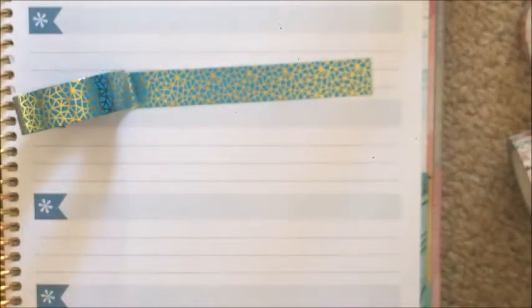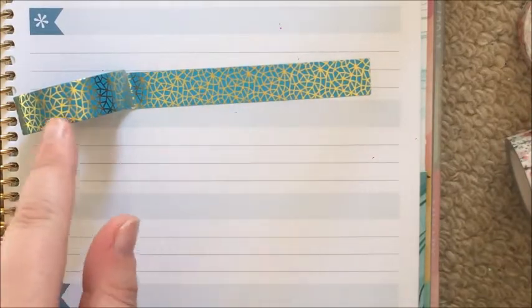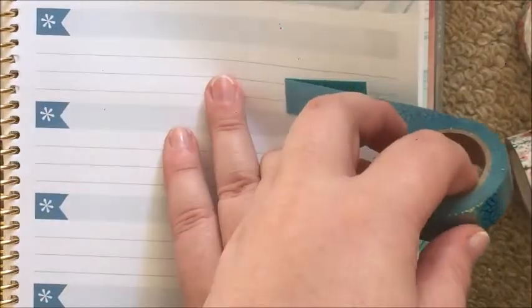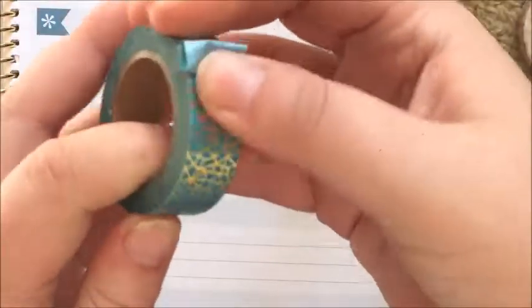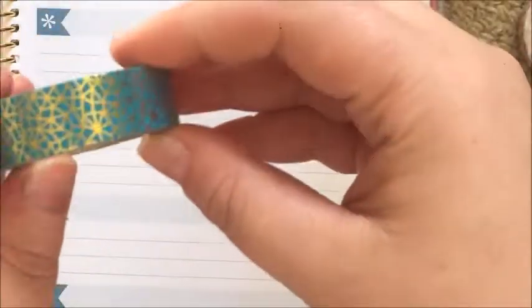So there it is — it is a foil, you can tell from the lighting and how it moves. It's so nice to peel up. I love this tape. I feel like this is going to end up being a favorite, and I might actually go on the Washi Lane website and buy it again if I can find it.